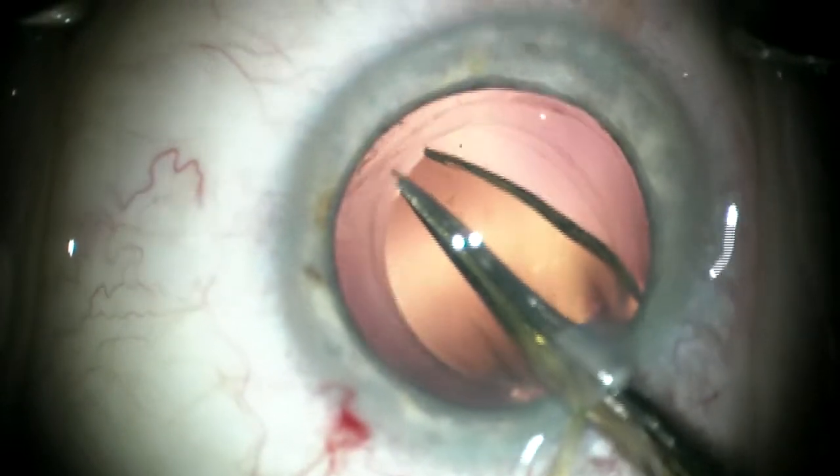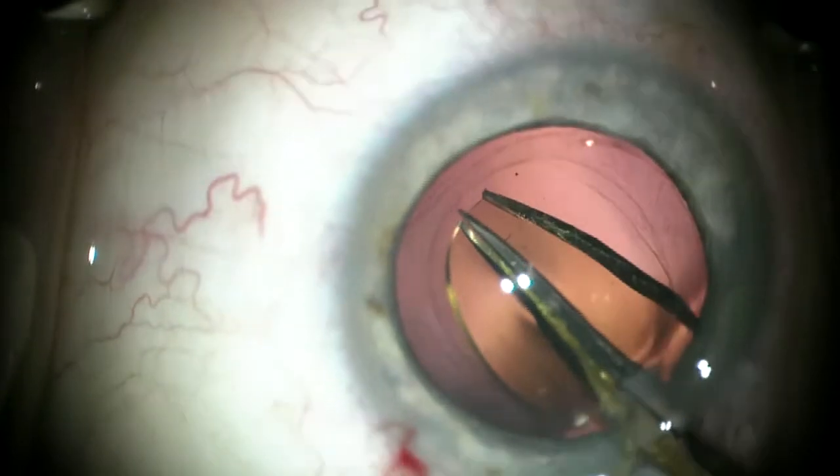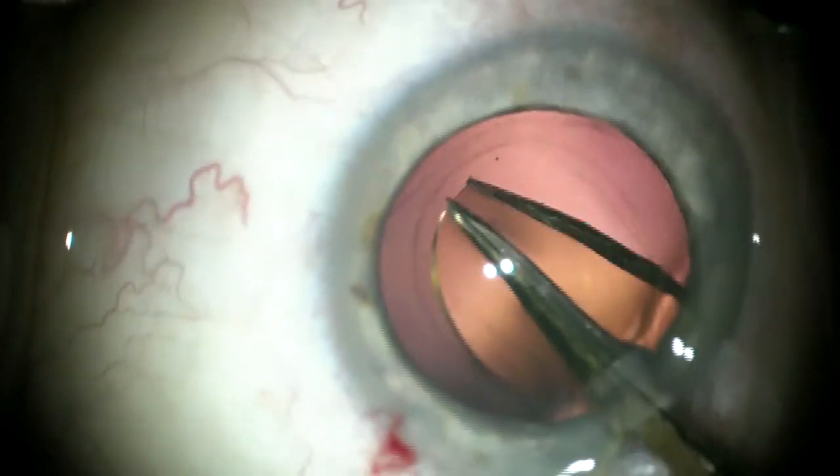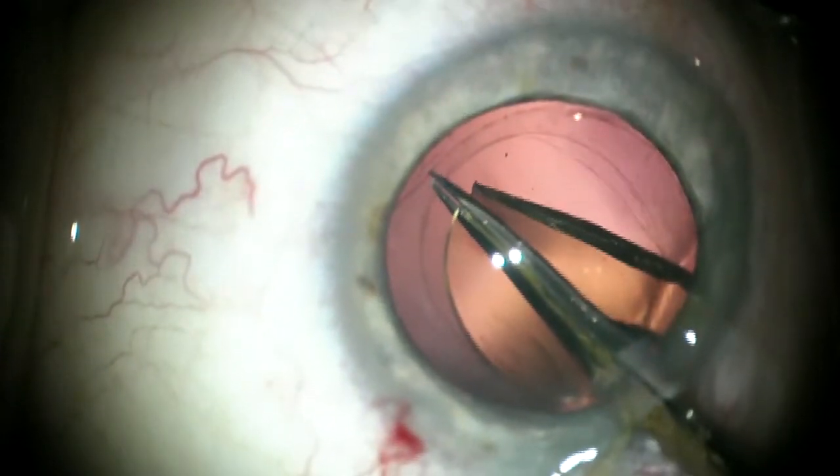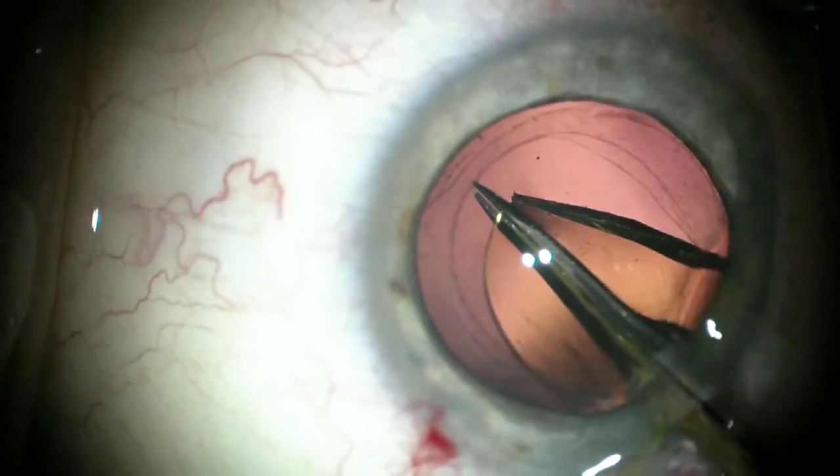As we get near the end, make sure we're not cutting the anterior capsule by lifting so we're above the capsule. You can't see that in three dimensions like you can with the microscope.